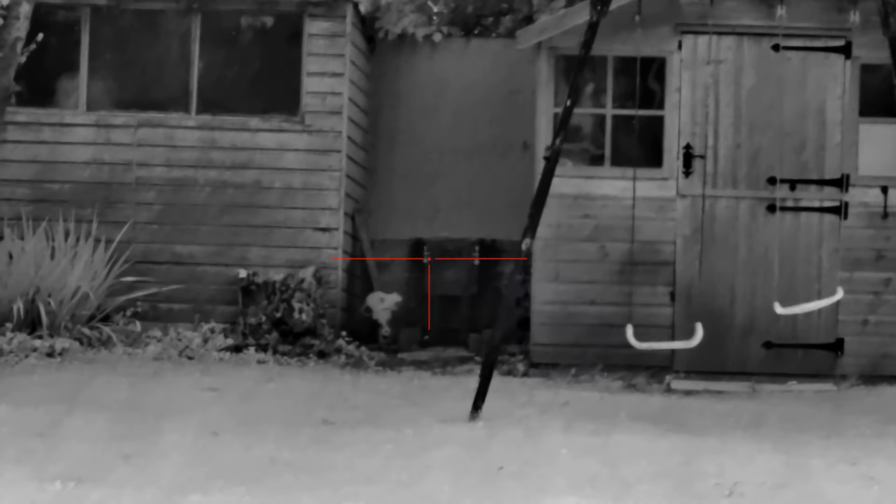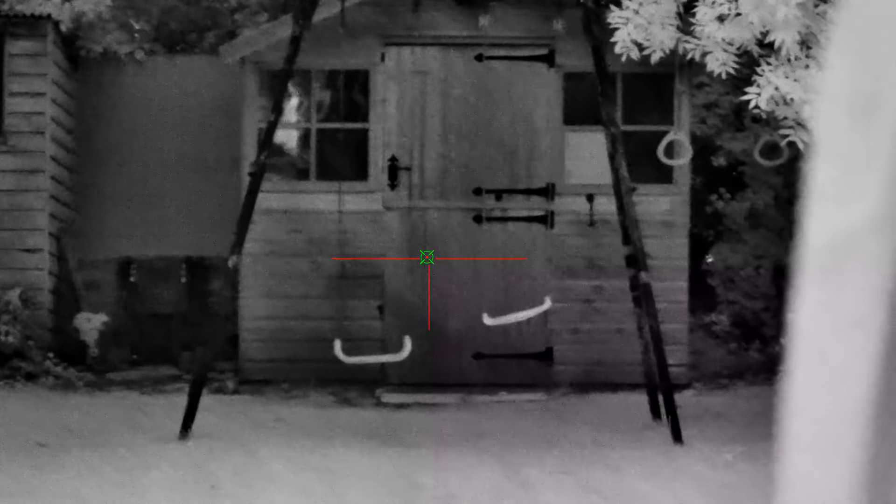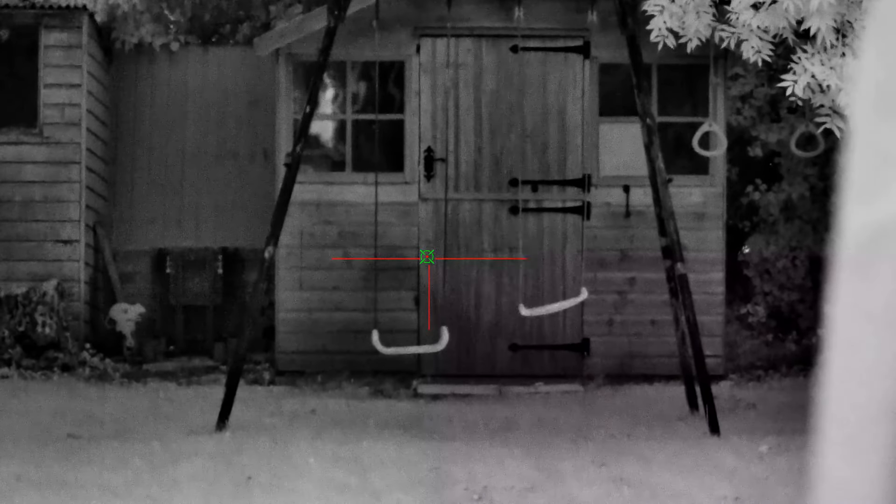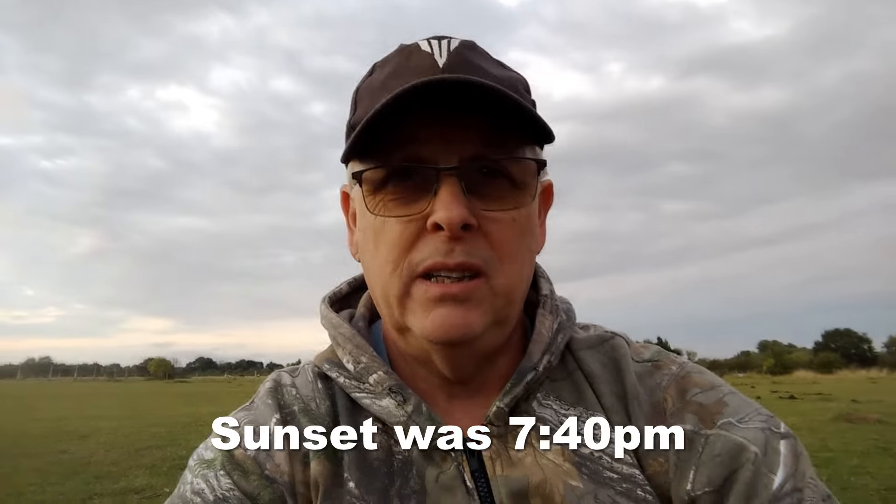Let's switch to night mode. I'm laser ranging the bee shed — you can see the horizontal beam, reading 38 yards, which is correct. I'm now out on my rabbit permission. It's about half past seven; sunset is around half past eight. I'm out to give the NV500 a real-world test on rabbits when it gets dark, and I'll be recording some footage. Let's get at it.